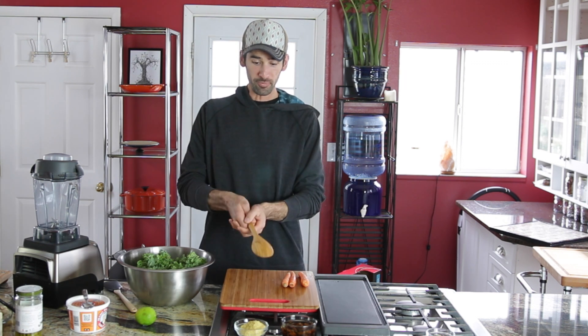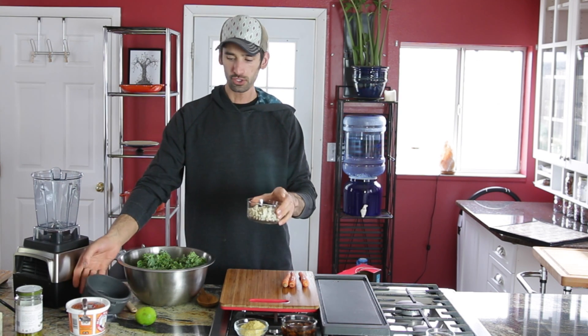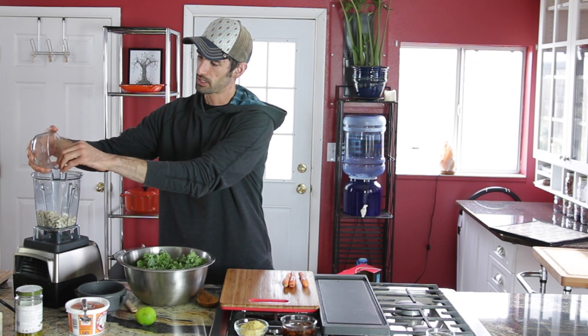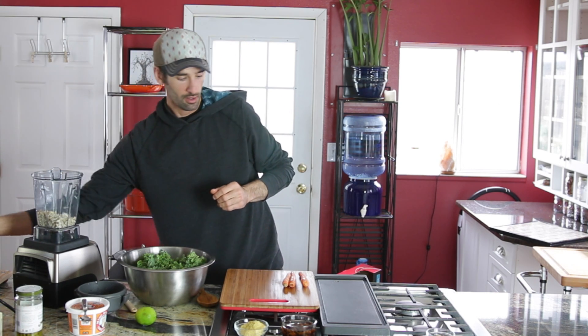The base of this recipe is going to be cashews — I need one half cup, soaked. I would soak them for at least an hour if not more. I'll just throw the cashews into the high-speed blender and I want them on the bottom first because I want to make sure the blades hit the cashews before everything else.